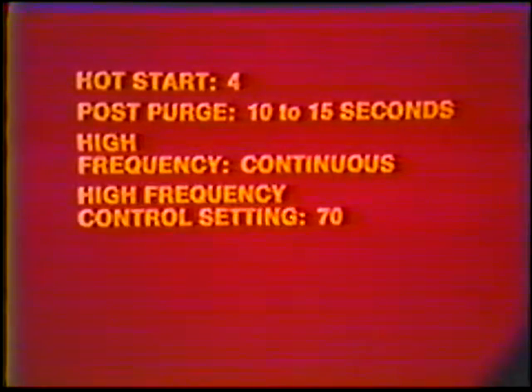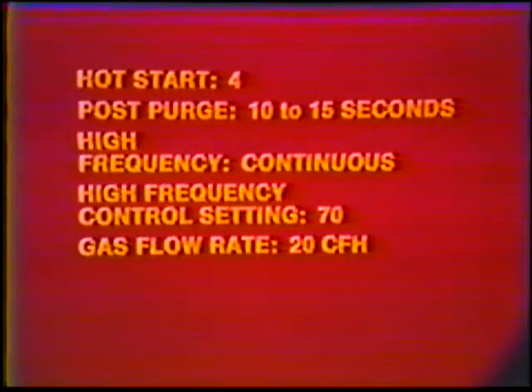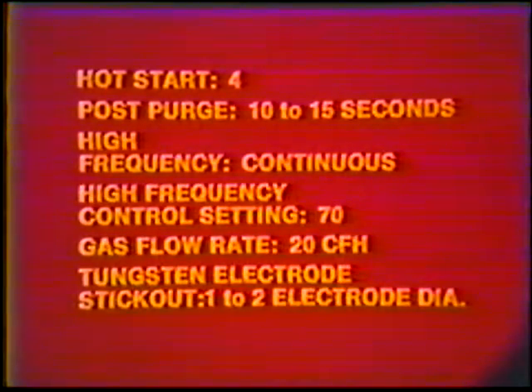Machine settings: Current, AC. Amperage setting, 140 to 150. Weld current remote control, on. Hot start, 4. Post purge, 10 to 15 seconds. High frequency, continuous. High frequency control setting, 70. Gas flow rate, 20 cubic feet per hour. Tungsten electrode stick out, one to two electrode diameters.